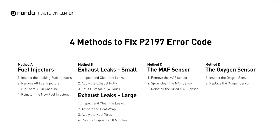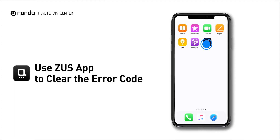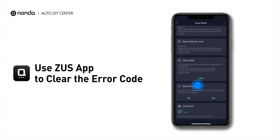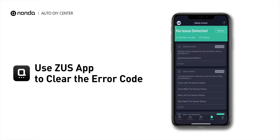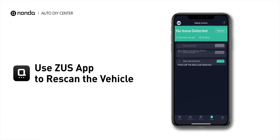So here are 4 of the most practical solutions to fix the P2197 error code. After the repair, you can use the Zeus app to clear the error code, and tap the Rescan button one more time to make sure everything is fine with your vehicle.